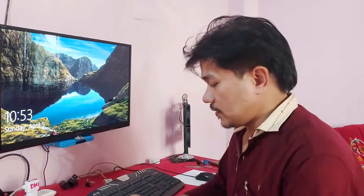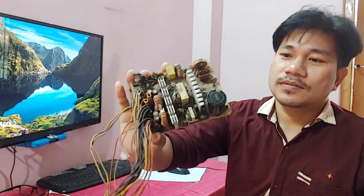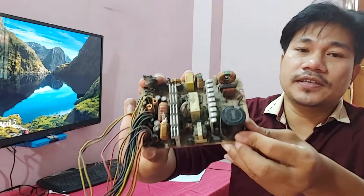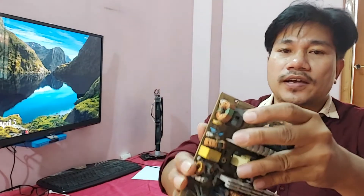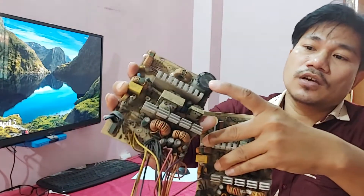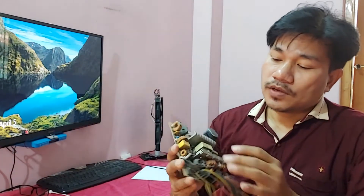You can see this is a whole SMPS, and this is a capacitor — 500 volt, 180 microfarad. You can also see here this is a rectifier. Same here, this is also a capacitor, 500 volt and 180 microfarad. I also use a fuse.